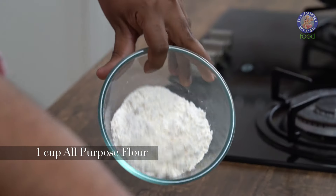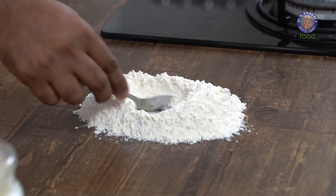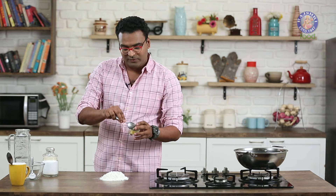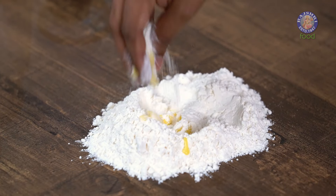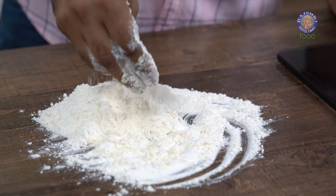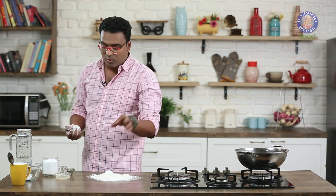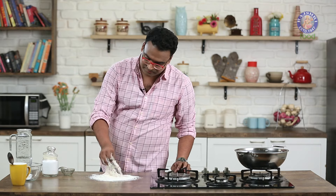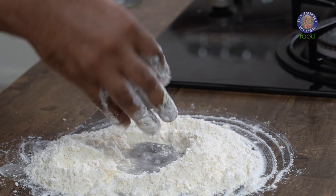For the outer covering, I'm going to use Refined Flour. This goes straight on the working table. Create a well or an indent in the centre and add in Desi Ghee — Desi Ghee is added so that it becomes a nice Khasta and sharp crust. Mix this with your fingers. Once the Refined Flour becomes like Breadcrumbs, we'll add in Salt as well — only as much as required for the pastry, since the Potato Filling has its own Salt. Then create another well and add in Cold Water slowly. All you need is a Stiff Dough.